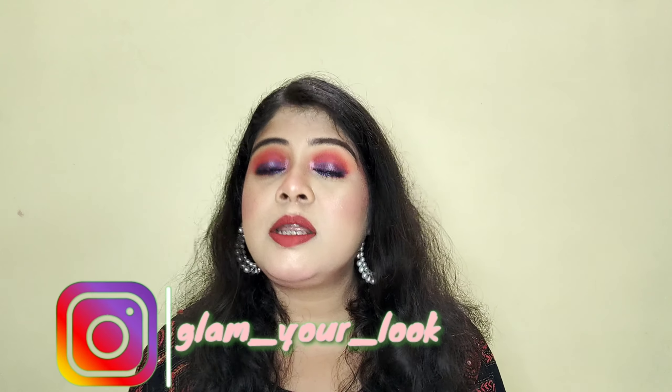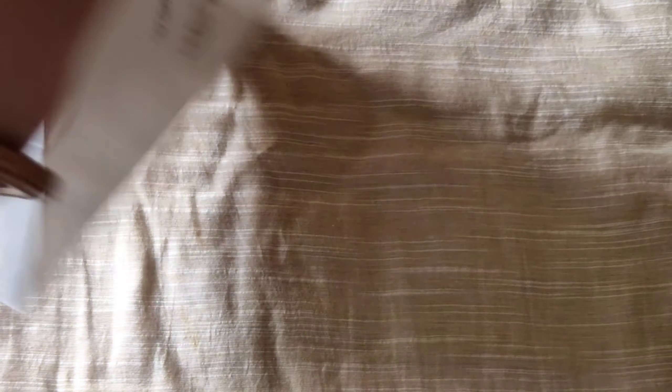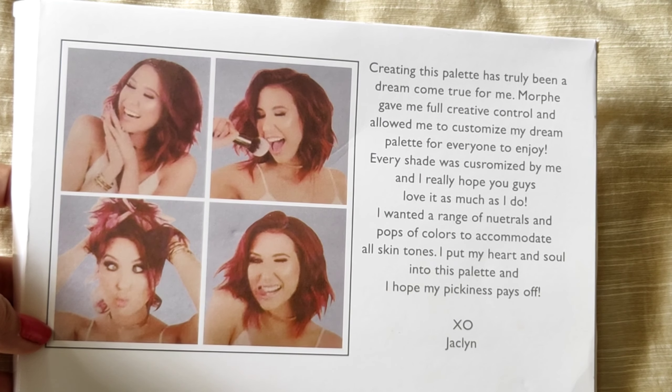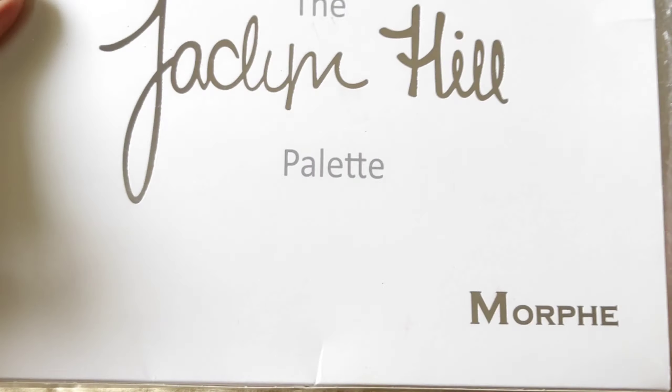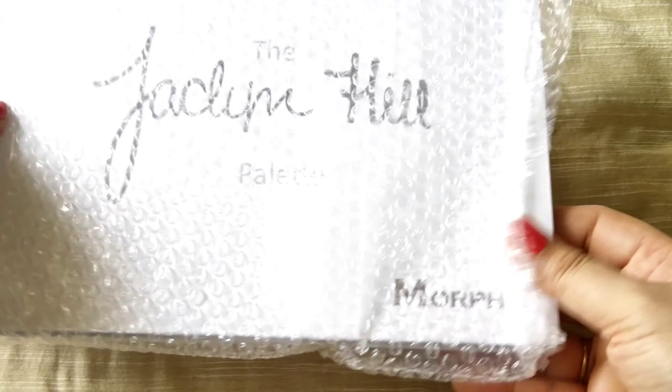Let's start the video. So the Jaclyn Hill palette packaging — you can see it in the outer cardboard packaging. Behind it you can see 'Jaclyn' mentioned here, 'JH2' mentioned here. On the other side, not much is mentioned.